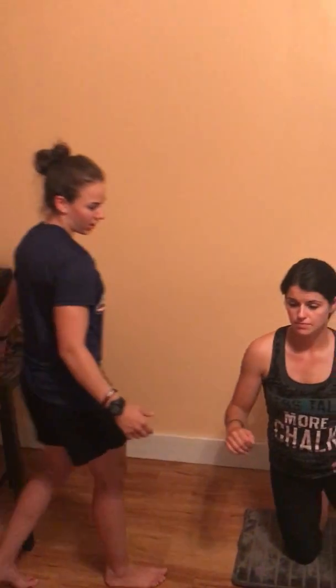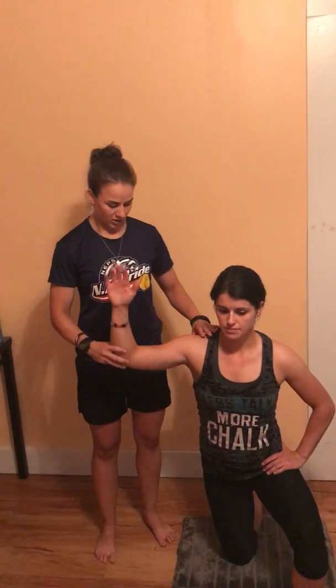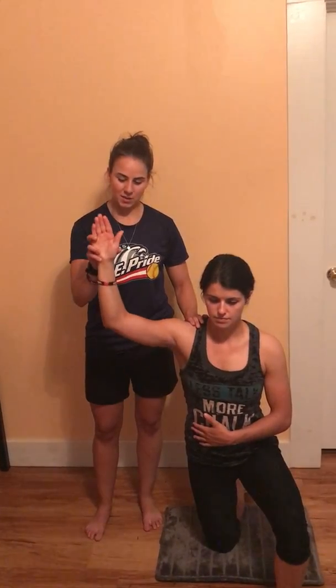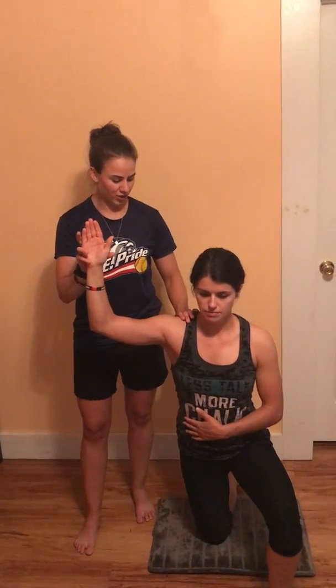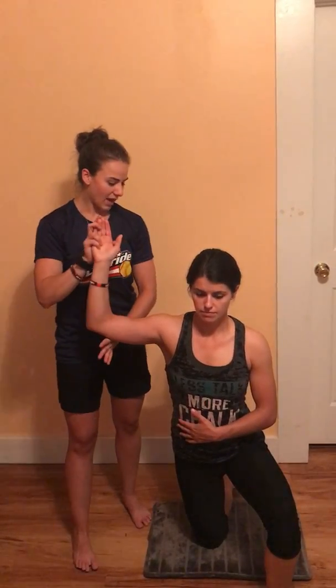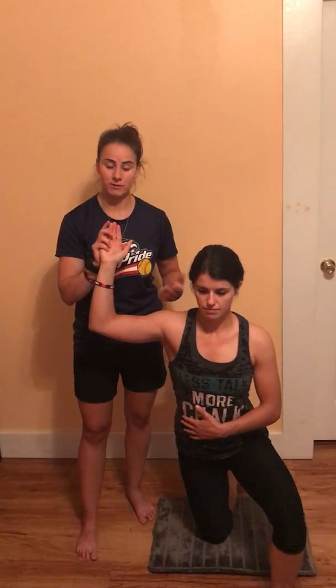Next, you can also work the cuff with isometrics or holds. Her elbow is in the right position. I place my back hand on the back of her shoulder, then place my other hand against hers. All I ask is that she gently presses her hand into mine and relaxes — a solid one-one-thousand hold, then relax. Generally do six to eight holds, then bring her forward and back, and you should gain a little extra rotation. Then do another eight holds. That's working the cuff isometrically.